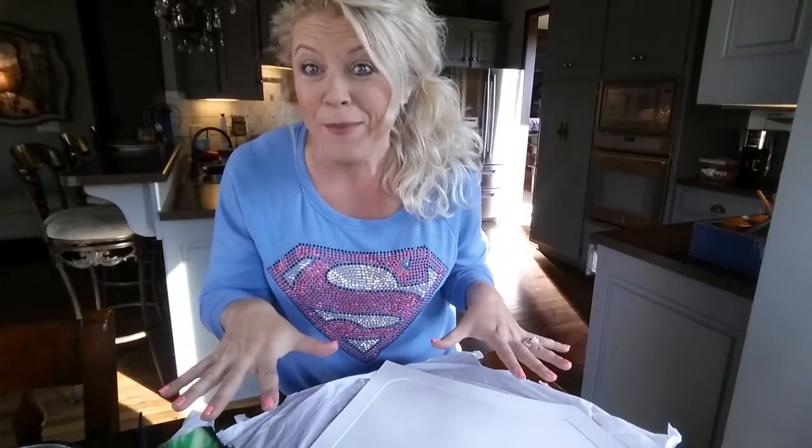I've laid down some plastic on the table because it tends to make friends with the people in my house when I cover the table, so I'm going to open this up.